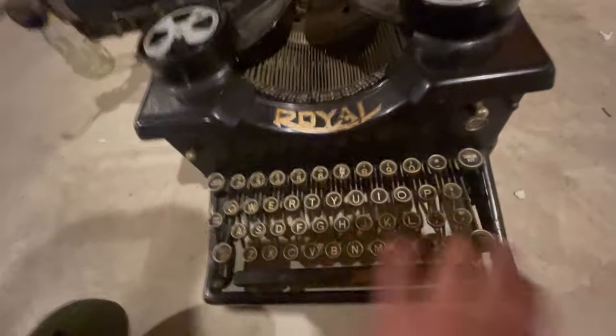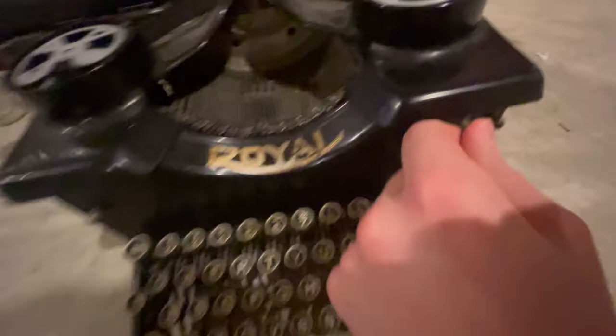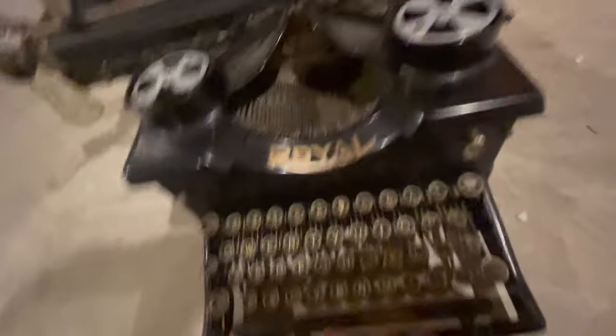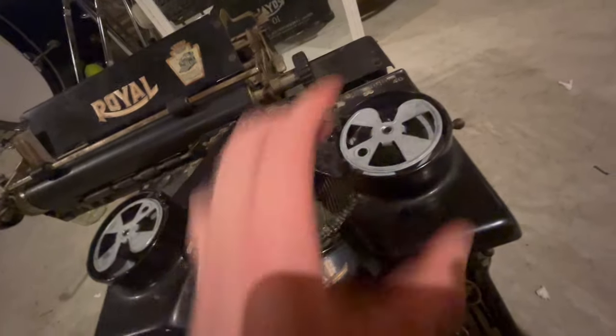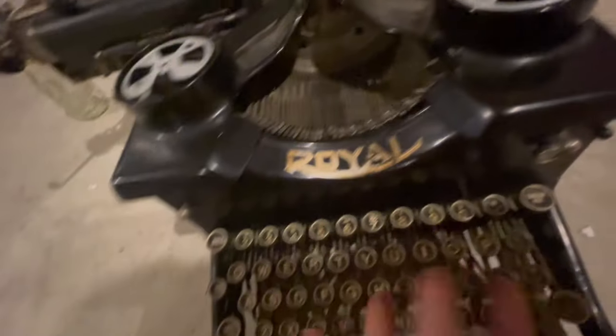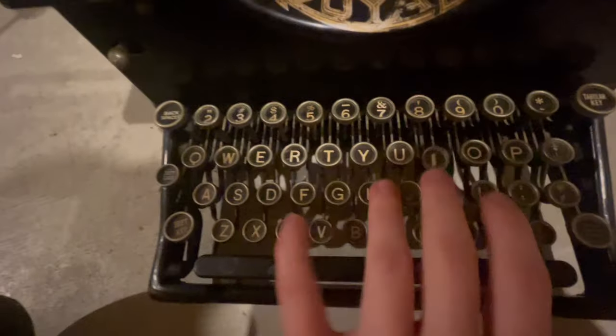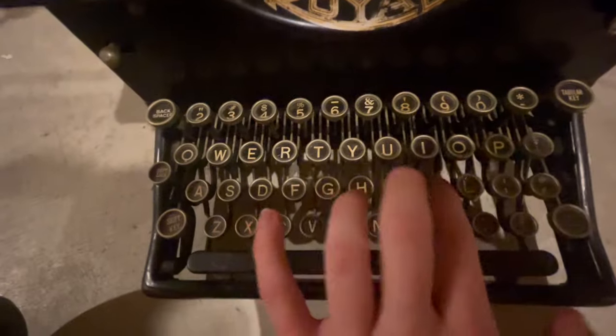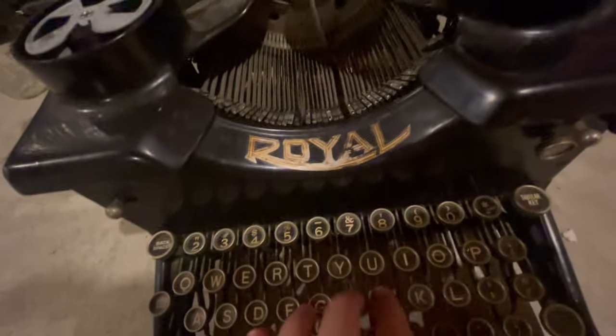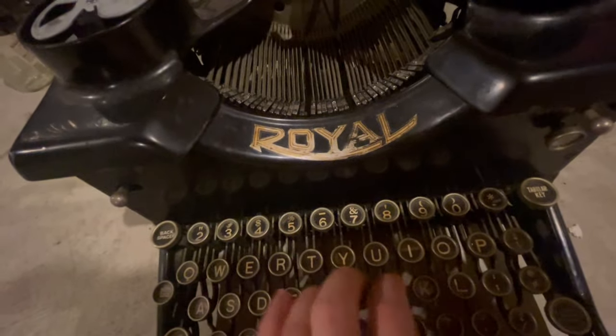So many keys are getting jammed. I should probably take better care of this.